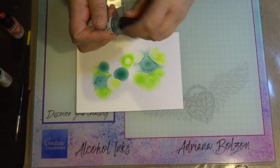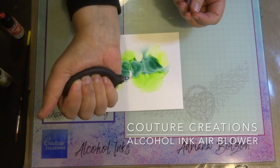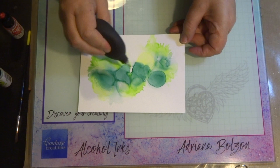I've put the colors on my Yupo paper, and now I'm going to show you a new tool — the Couture Creations Alcohol Air Blower. It's a great little tool for blowing the colors so they blend in beautifully and give a wonderful feathered effect. See how it feathers the colors on the Yupo paper.